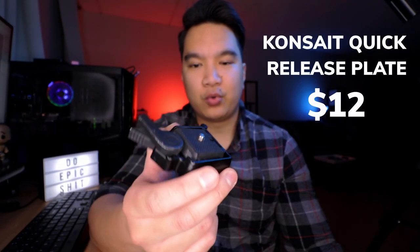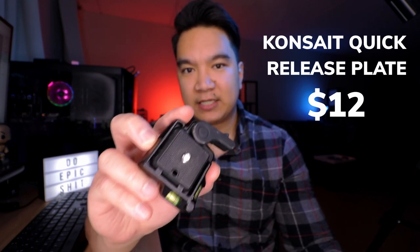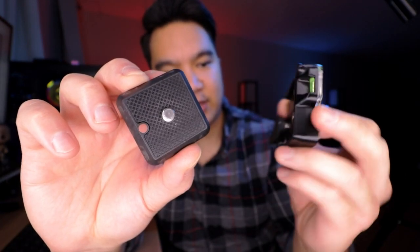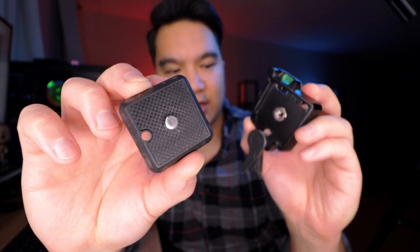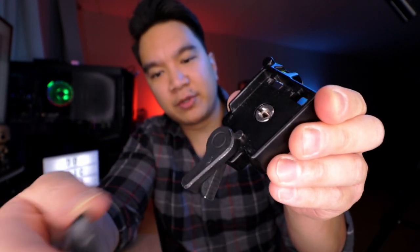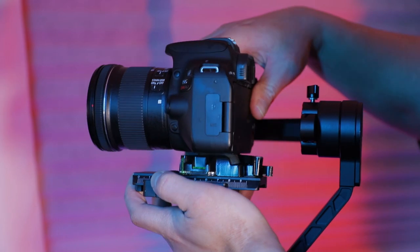This first one is a quick-release plate. This thing has two parts: a small plate that gets mounted to the bottom of your camera using the quarter-twenty screw, and a larger piece that has a female quarter-twenty thread, which you mount onto your gimbal, tripod, or anything else. You make sure the lever is open, snap the two together, and your camera is locked in. Instead of having to screw on and off your other equipment, all you have to do is snap into place and you're good to go.